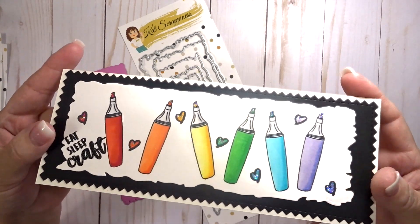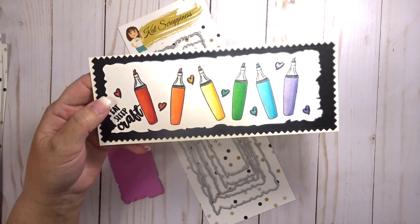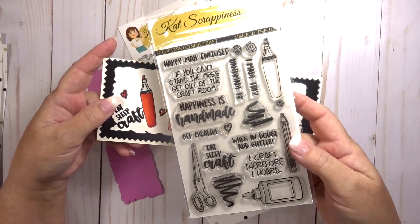I did make a card using these dies, and you can see that the inside panel of my card uses the distressed edge dies. The images on this card are from the Crafters Gonna Craft stamp set, which is also in the shop if you're interested.